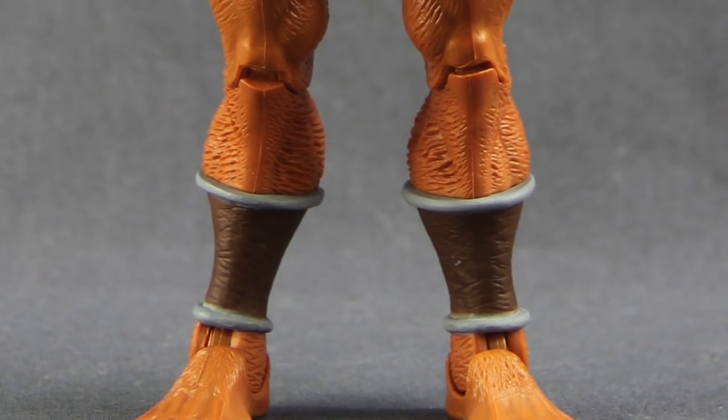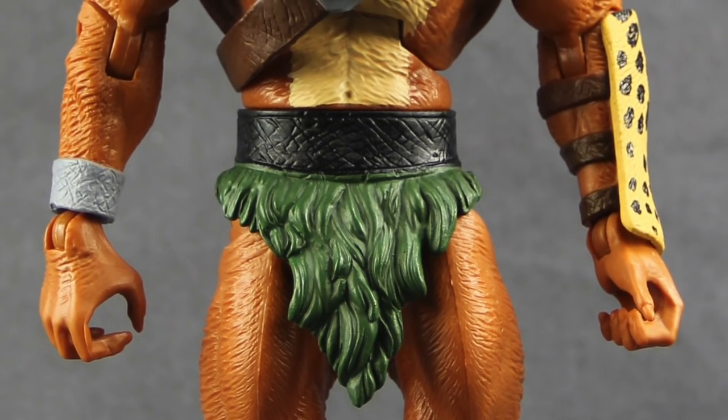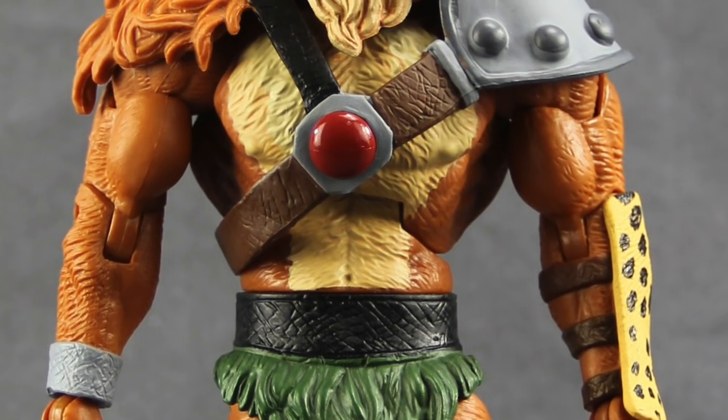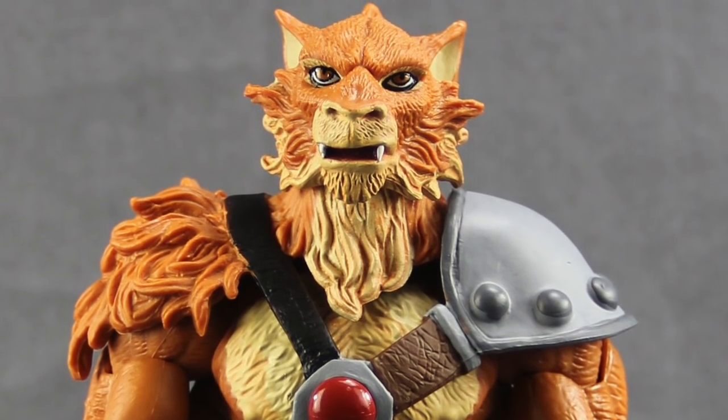So that's my review. Overall, I like this figure. I like the sculpting detail, the paint applications are solid, and the accessories are pretty good. If you're a fan of the original Thundercats cartoon, I think this is one you'll definitely want to add to your collection.